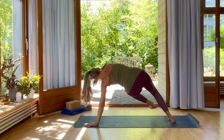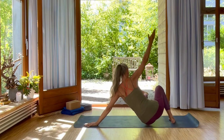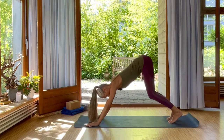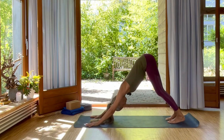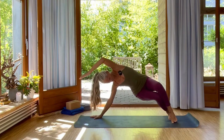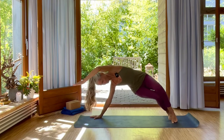Inhale, right leg up, left leg to the side. Exhale, come to the center and straighten back up into downward facing dog. Then one more time. Inhale, bend your knees — both knees — just lean over into the side.